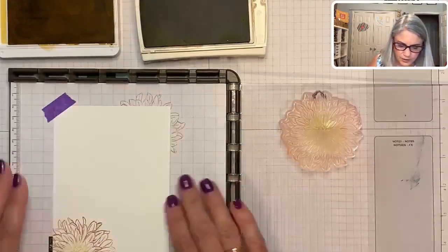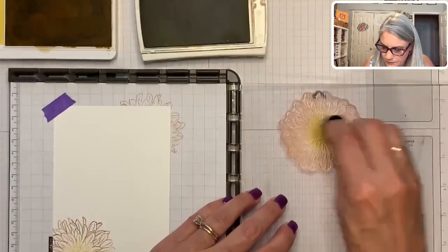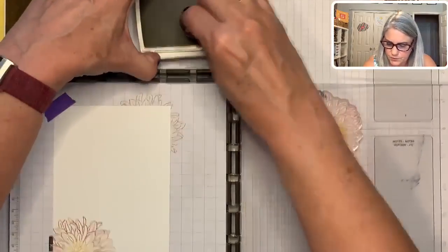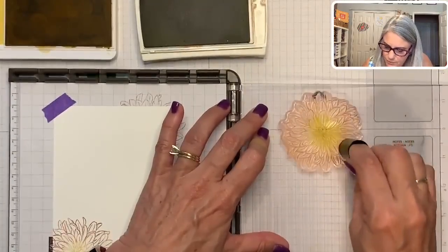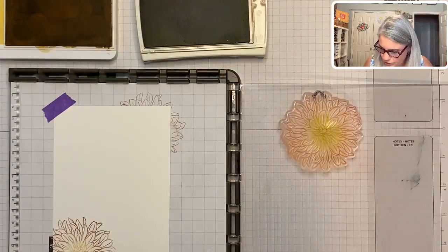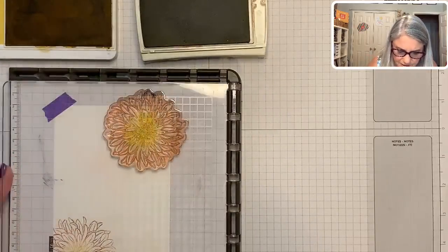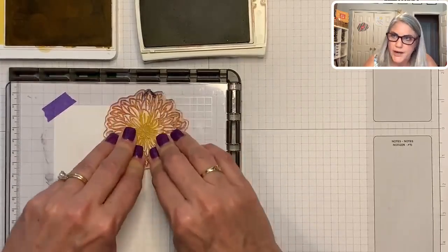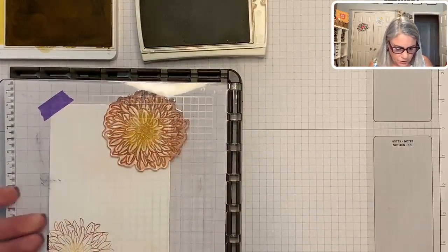Put that paper back up there again and let's ink it up again — get the yellow and the Cajun Craze. And if you don't have daubers, we sell them in the shop and they are awesome. There's so many things you can do with daubers, but the best thing is that you can get multiple colors on a stamp very easily. You could also use your ink markers, but I like the daubers. Let's see if I got a good image there.